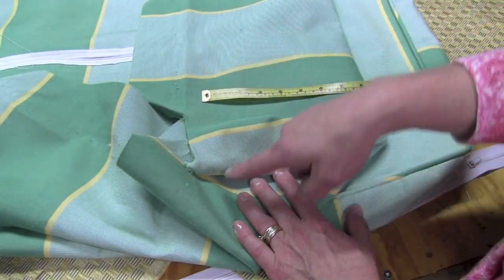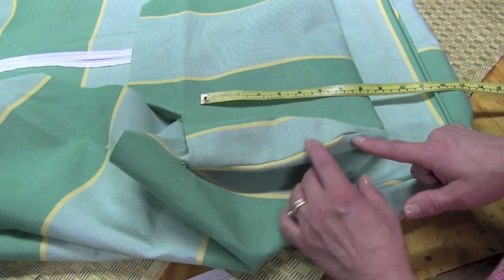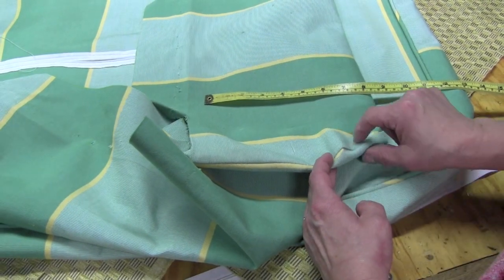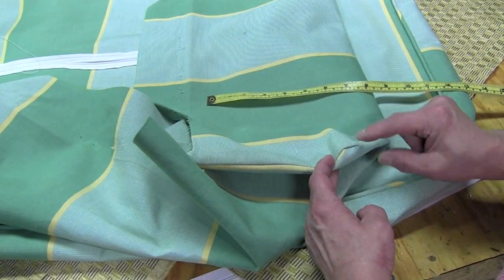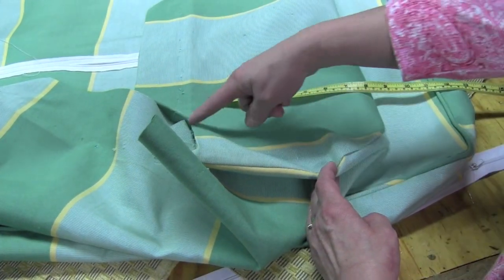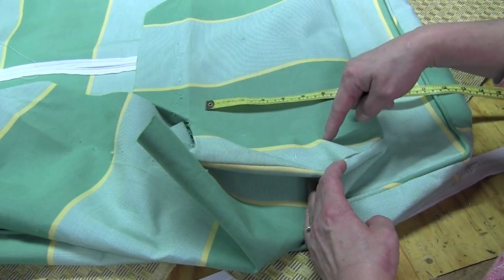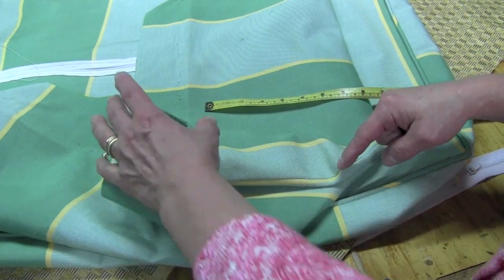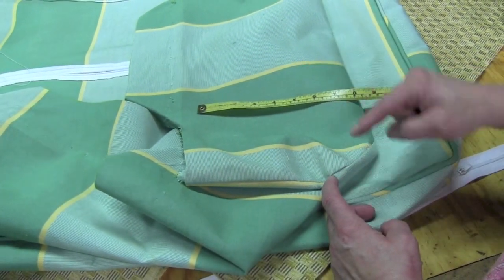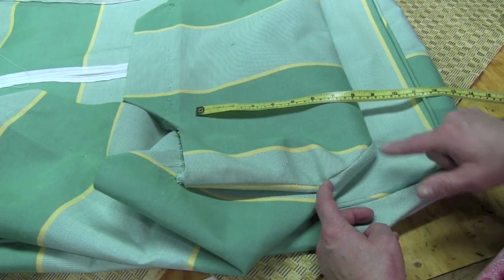For this ottoman, you'll notice there's a straight stitch up and then it angles in at a miter. You can do one of two things: take your old cover apart and use it to get your mitered angle, or you can measure from the bottom of your ottoman up to where the top of the frame is, adding for your pull, and stitch that distance. In this case it's 9 inches up, so we're going to stitch and create our own miters.